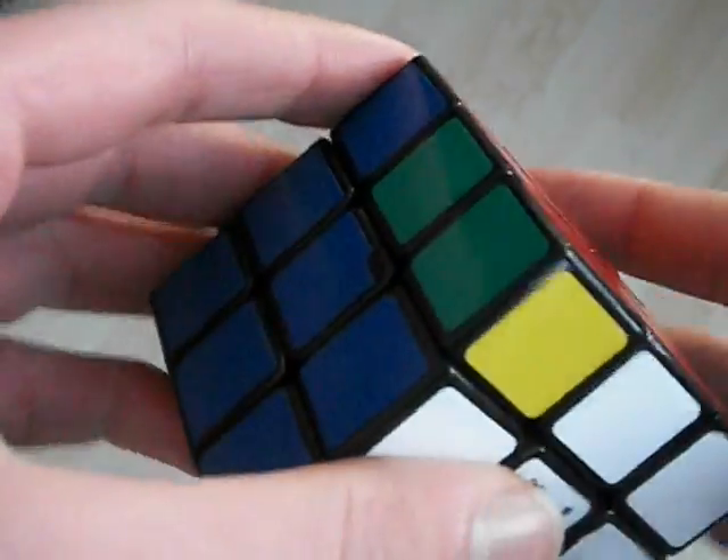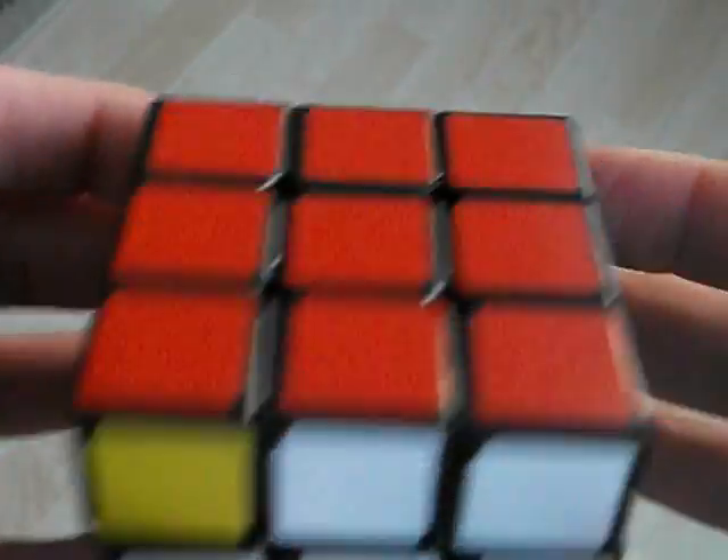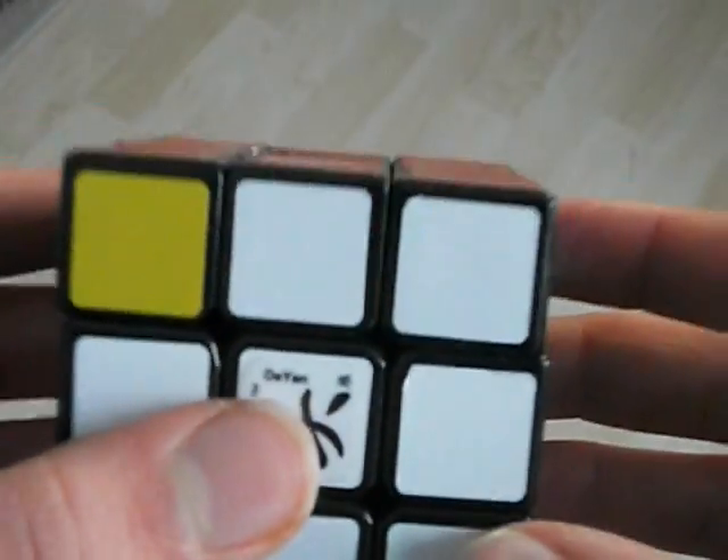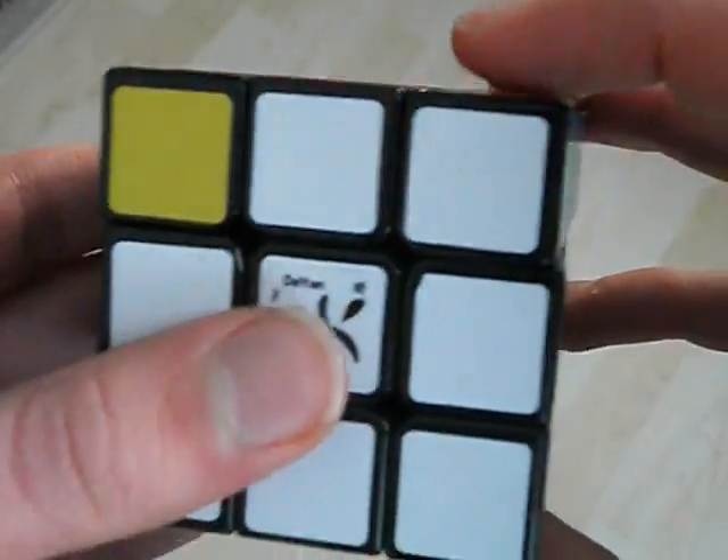Hello YouTube, so today in this video I'm going to show you how I finger trick the N-A perm. So this is basically said it moves to a J perm. So this is what the L looks like.